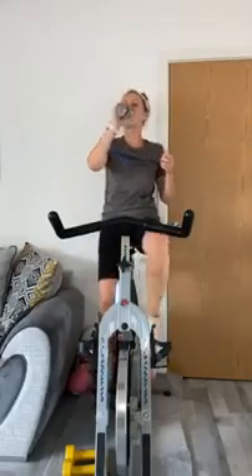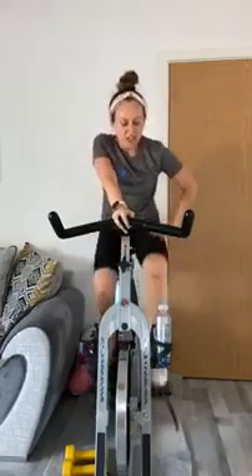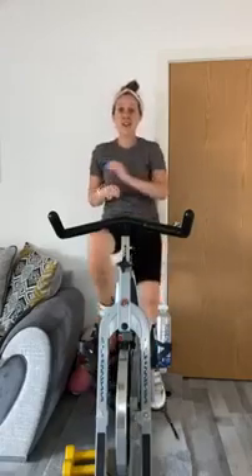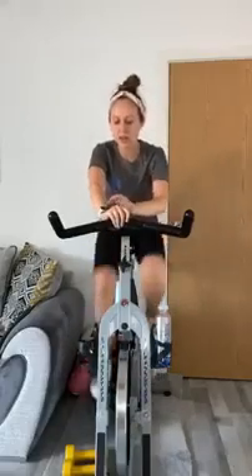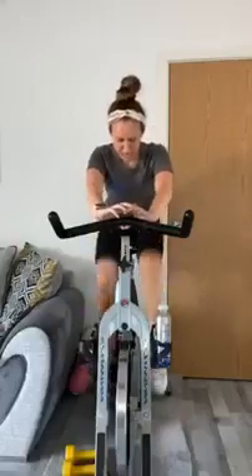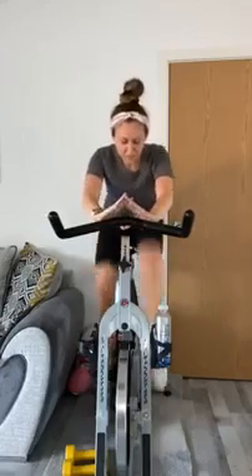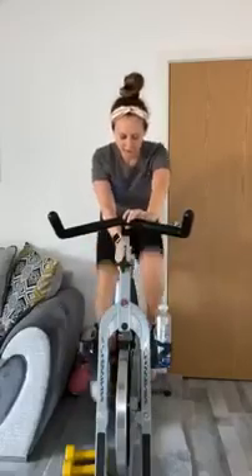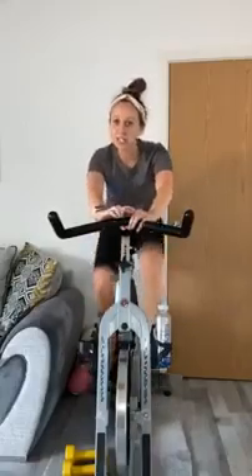Are we ready for some sprints? Some nice sprint tracks — of course we are. Thirty seconds on, ten seconds off throughout the whole track. Bring your weight back, hands loose, start to build those legs. Four, three, two, one — go! Pump those legs as fast as they will take you. Remember there's still a little bit of resistance underneath those feet keeping you safe and steady.